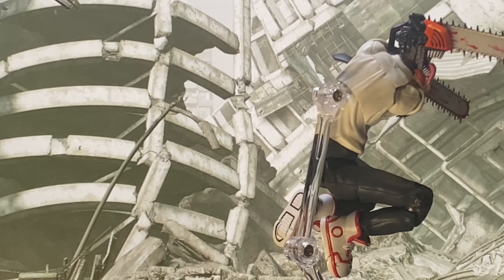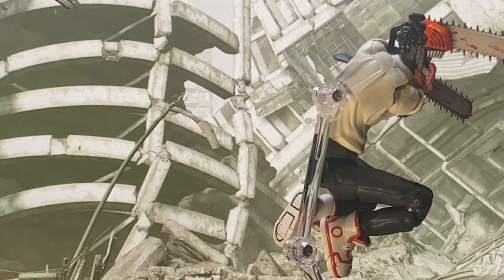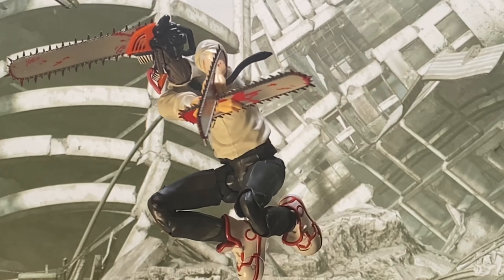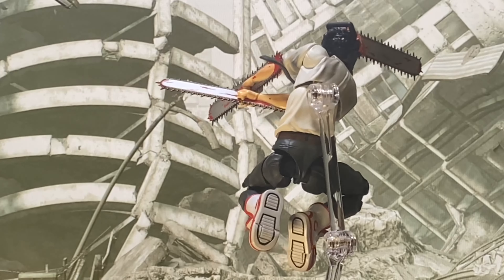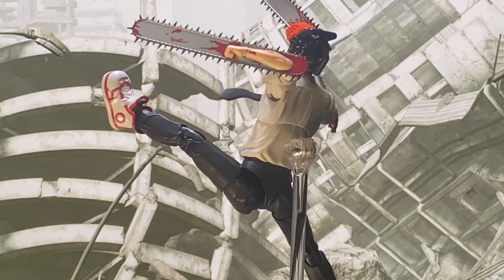I am glad that I changed my mind and got this figure. I was having doubt at first because of the lack of accessories, but the engineering made for the articulation of this figure is excellent. It does feel light, but in the end that became an advantage in posing it using flight stands.